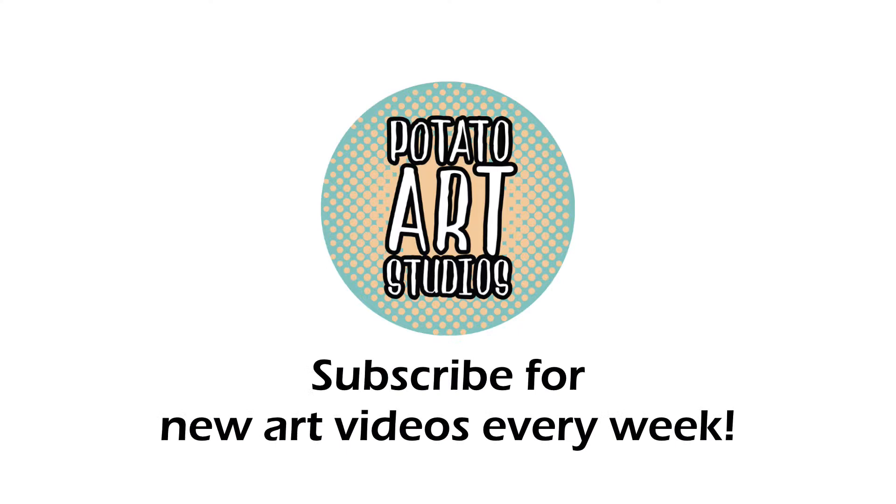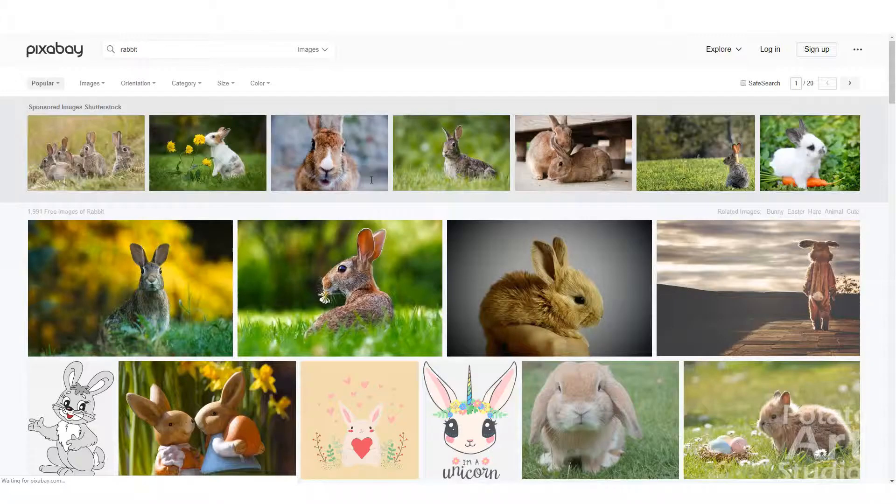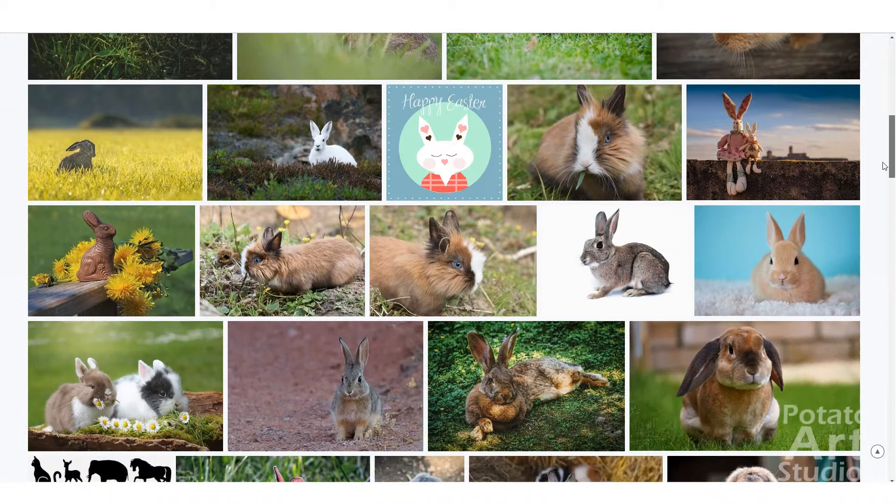If you'd like to skip ahead to a certain section I will have timestamps in the description box below. I will also have all of the materials and art supplies that I use in this video linked down below. I found the reference image for this drawing from Pixabay and this image is royalty free, so it's free for anybody to use for any purposes, and I will have that link also in the description box, so if you'd like to download the same picture I used and maybe follow along with me, you are free to do so.